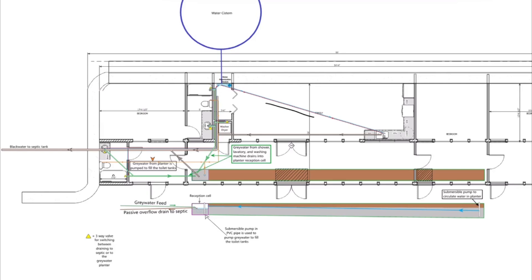Next, water will run from the WOM to the kitchen sink, the dishwasher, the washing machine, and the bathroom sinks and showers in our two bathrooms. Now here is where it gets complicated. Used water from the kitchen sink and the dishwasher will run straight out to septic — we just immediately classify it as black water.